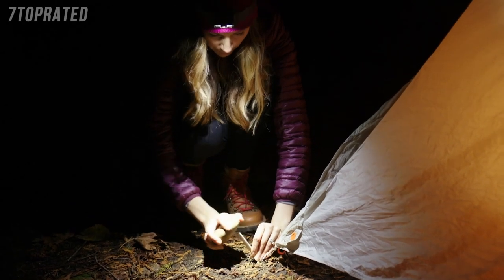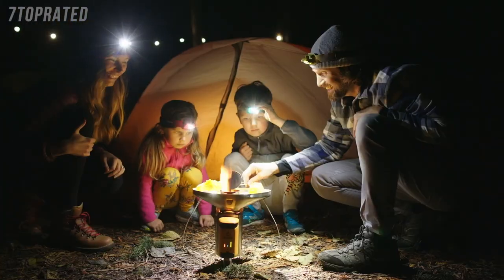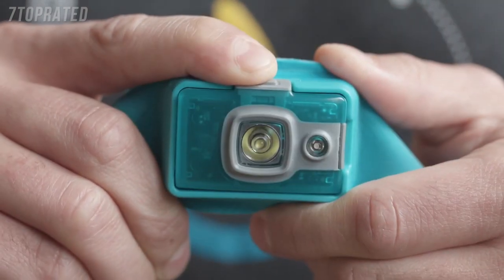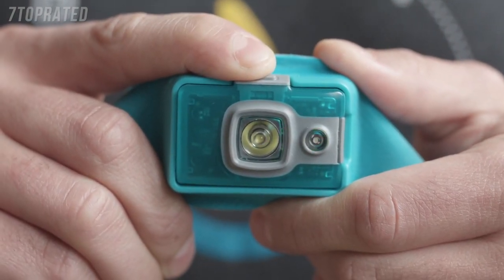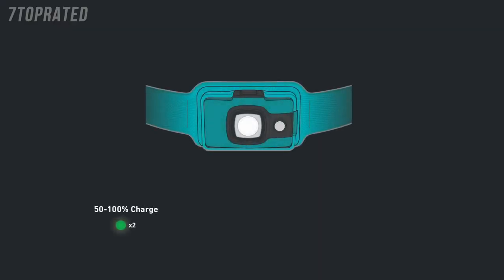The rechargeable headlamp has run times of up to three hours on max brightness and 40 hours on low. After you turn your Headlamp 200 off, the floodlight will flash to give you feedback on remaining battery. Two green blinks means it's more than 50% full; two red blinks means it's less than 50% full; four red blinks means your Headlamp 200 is out of juice and needs to be recharged.